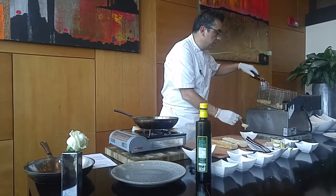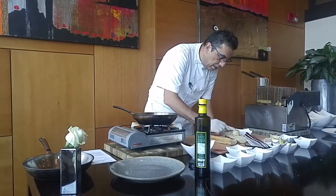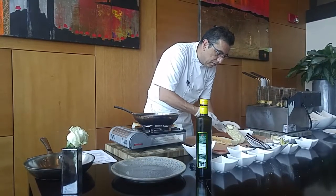We are going to start with a mix of mayonnaise and mustard, and we spread it like this over the bread.